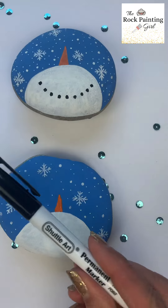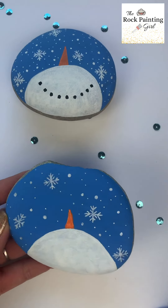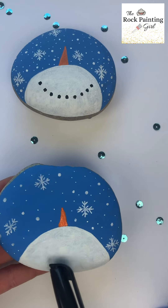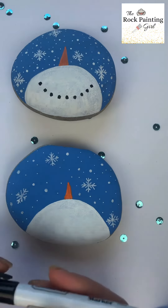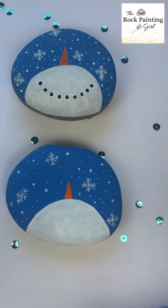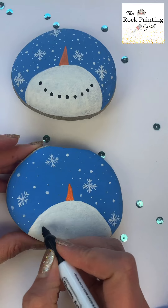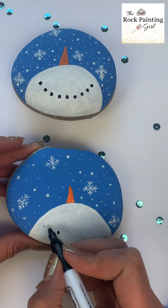This is the final step of your snowman rock painting. You can get a Sharpie, a black paint pen, or use black paint with a paintbrush, and you're going to make the snowman's mouth — just draw or paint dots in the shape of a U, and that will be his mouth.